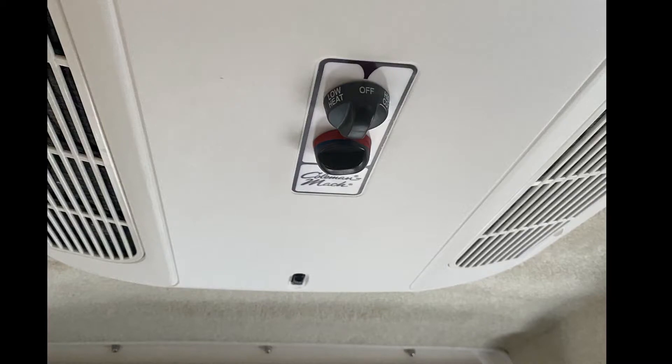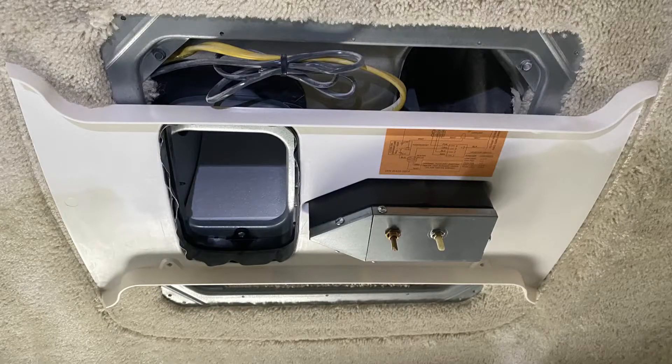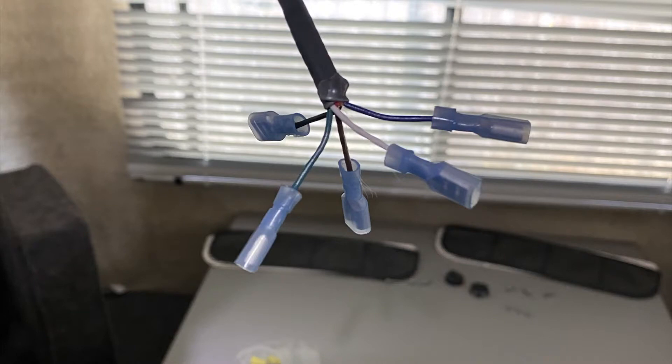The next step involved taking off the plastic covering of the air conditioner. Pry the knobs off first, take off the filters, and you should be able to access four screws. I had to use a number two square bit to take those screws out. Then you end up seeing four more square bit screws and three Phillips head screws. The three Phillips head screws were around the ducting and the black plastic part of the ducting there in the middle. Then I crimped the blue female spade connectors onto the wiring harness.